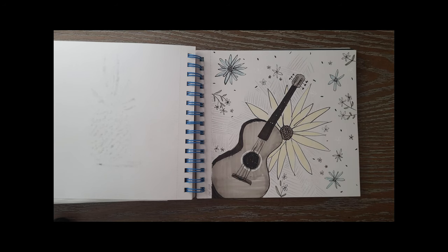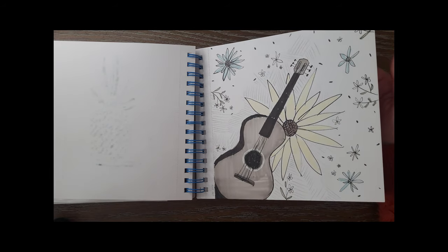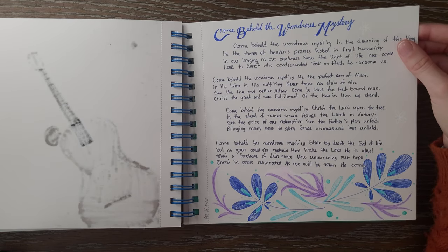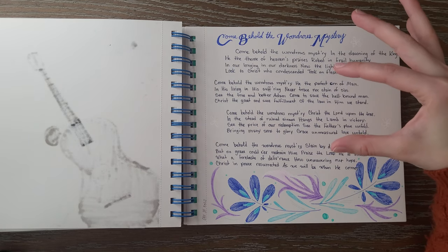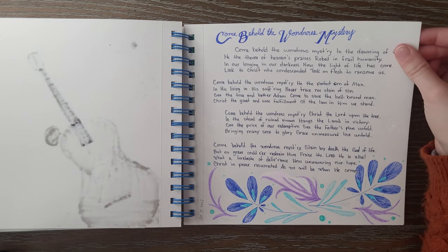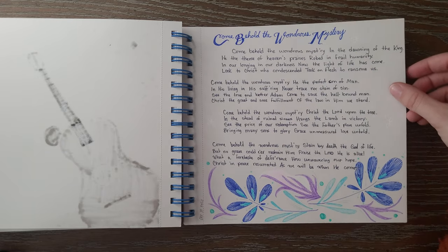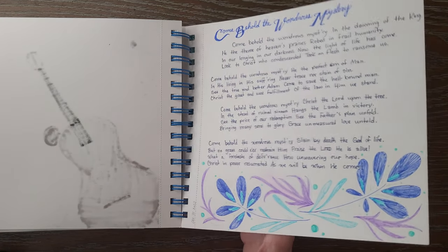I decided to draw another page and I hate this page — I have nothing more to say about it and I will never look at it ever again. Then we have a hymn written down here called 'Come Behold the Wondrous Mystery.' The lyrics to this song are beautiful and I love this song so much. I like to sometimes write things that inspire me — quotes or song lyrics in my sketchbook — and that was the last day of the year that I wrote that in there.